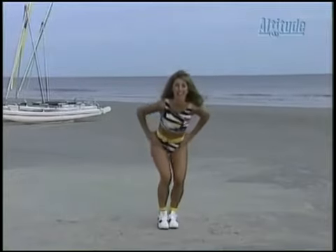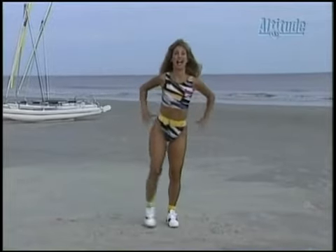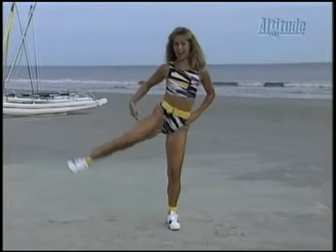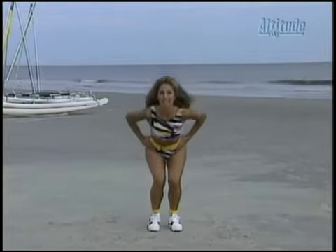Down. Using your outer thighs. Here we go. Really use right here — this is the area we're working. No more saddlebags that we all hate. You know where I'm talking about, right there. For us women, that's our number one problem area: hips, thighs, and buttocks.